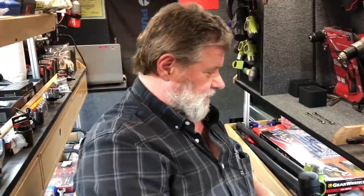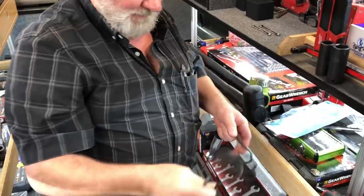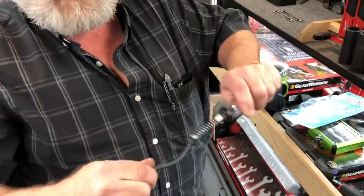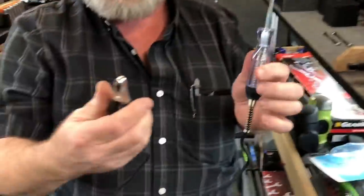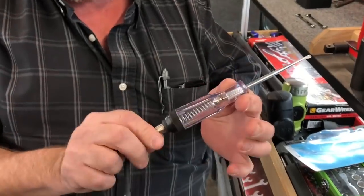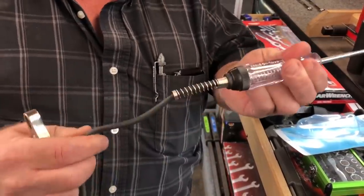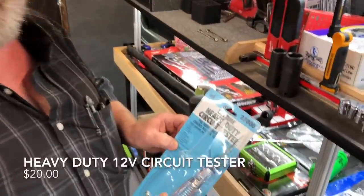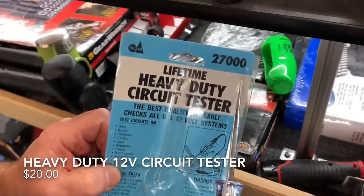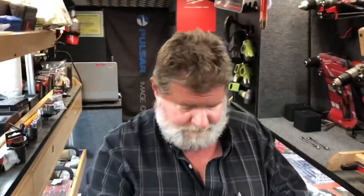We were going to talk about some of these here — simple little test light. They're only $20, can't beat that. They don't pull apart when you pull on them. I was expecting to see that thing come out of there. It's a TE 27,000 — $20. That's a bargain. You can't buy nothing for $20, especially a test light you can't pull the lead out of.